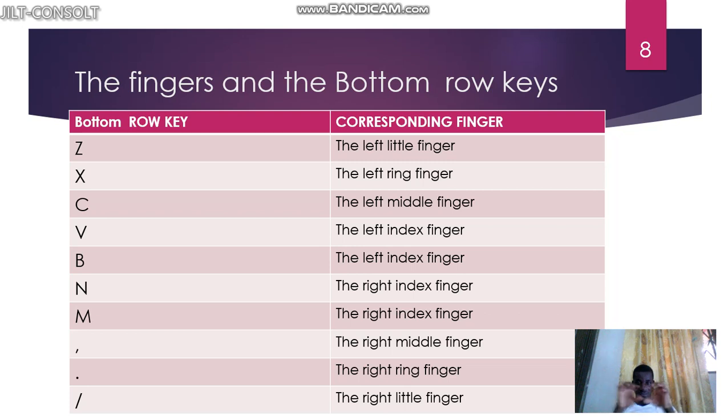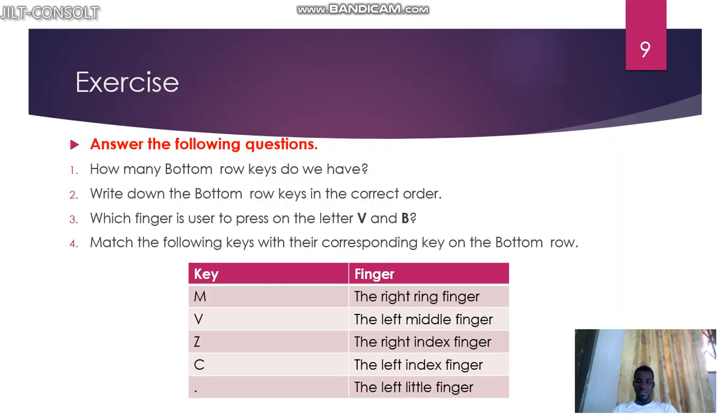We'll be learning about shifting later, but for now you're just learning about the fingers and their corresponding keys. Now do this short exercise — pause the video, do the exercise, and come back to see if you got it all correct. Welcome back. Question one: how many bottom row keys do we have? Write down the bottom row keys in the correct order.